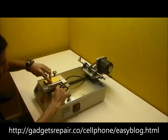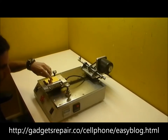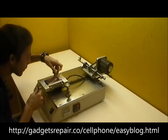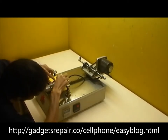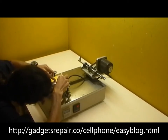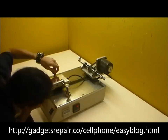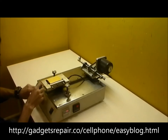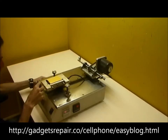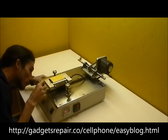We're going to separate the digitizer from the LCD on the iPod touch fourth generation. We set up the temperature at 80 degrees and we're putting the LCD assembly backwards. We just adjusted the cable and the line, and it's starting to separate.